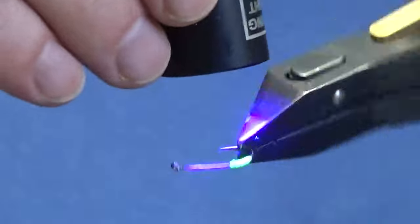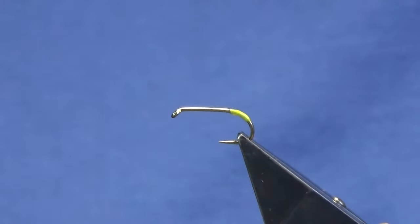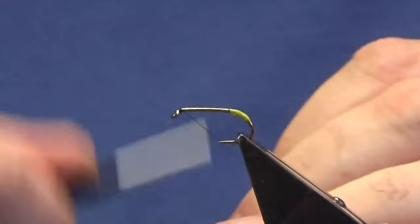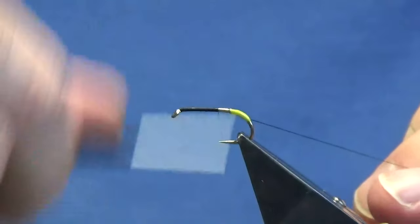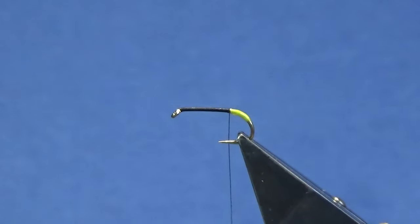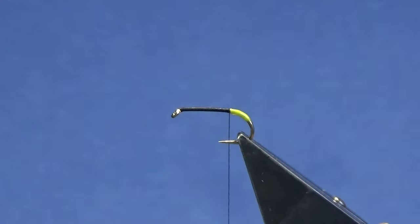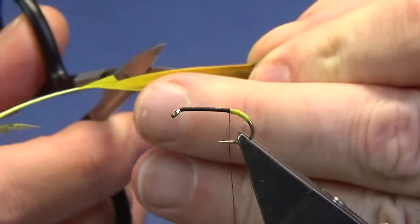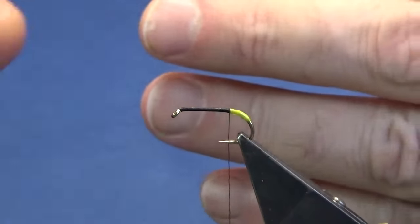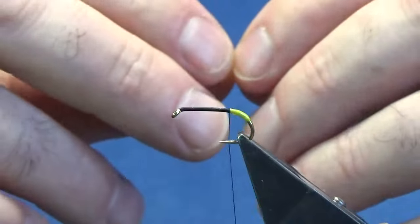The thread we're going to use is a Uni Thread 8/0 in black. Just come in with our thread at the eye and run it down until we're tied up against that glow bright floss tag, then remove the waste piece. The tail on the fly is a golden pheasant tippet feather - I'm going to use one that's dyed a fluorescent yellow. Just put that through your finger and thumb to line the tips up, then trim the amount of fibres you like and remove the remainder of the feather.